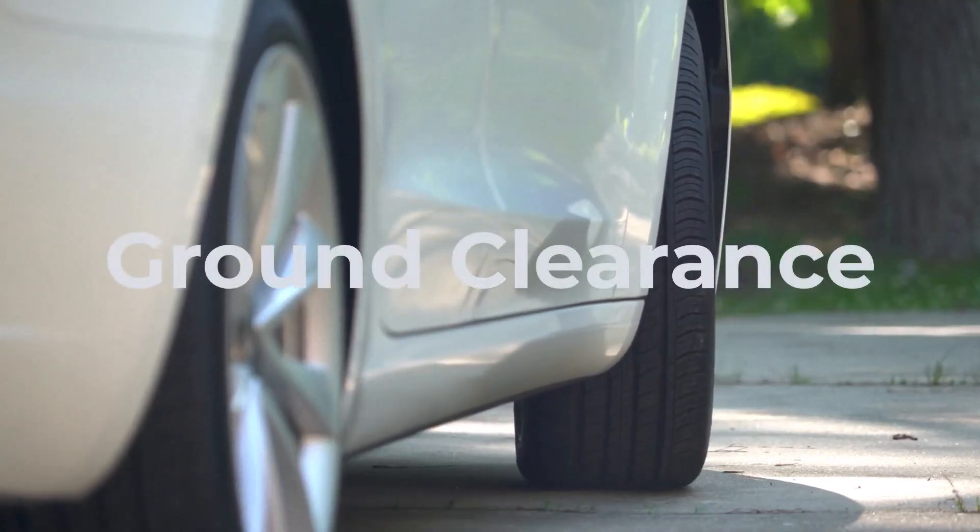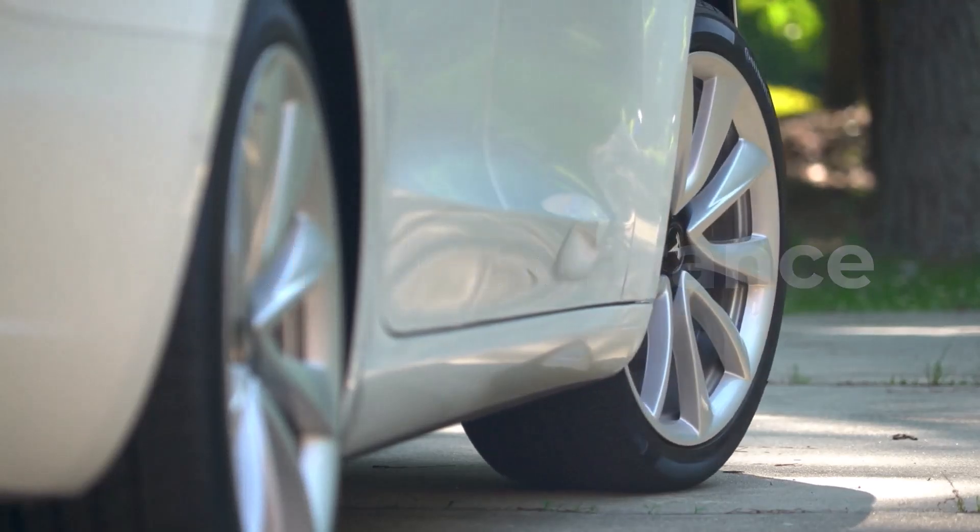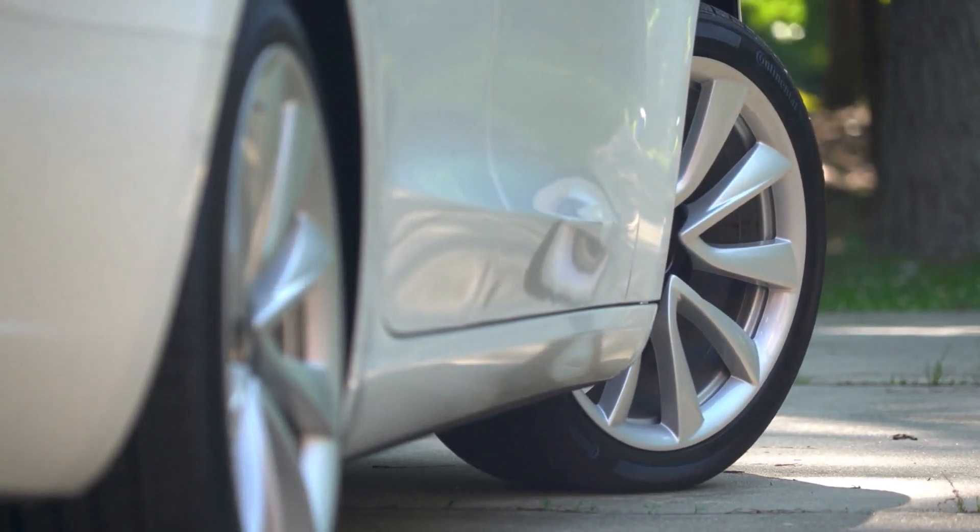Verify that your vehicle has enough clearance to accommodate the narrower 195 tires without rubbing during sharp turns or when fully loaded.